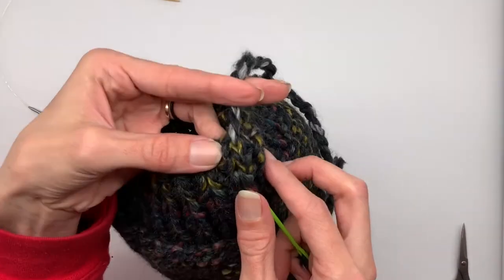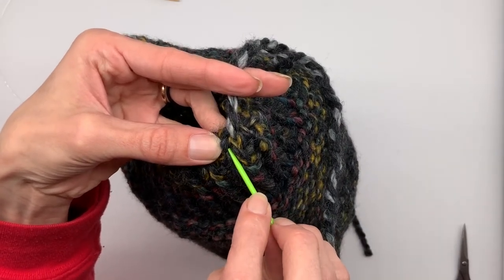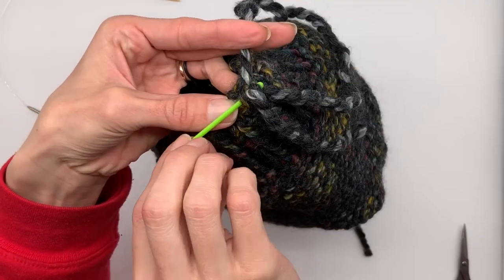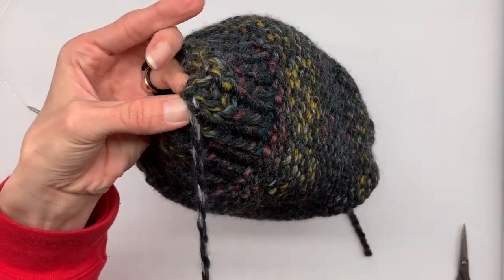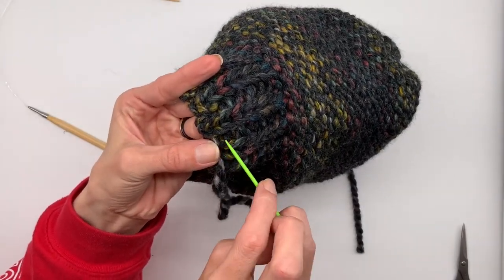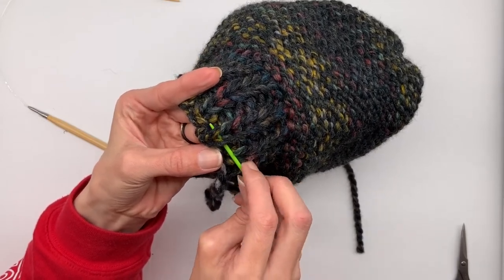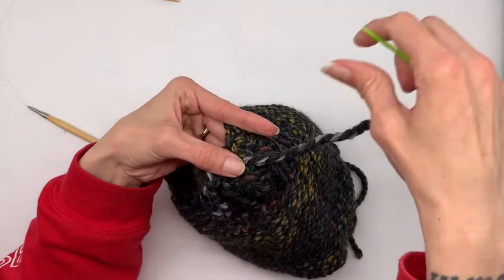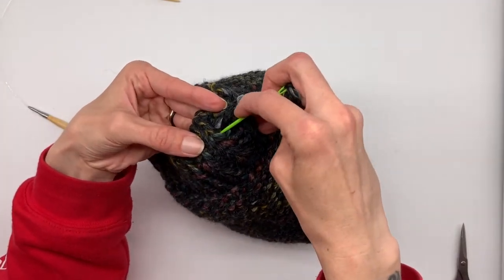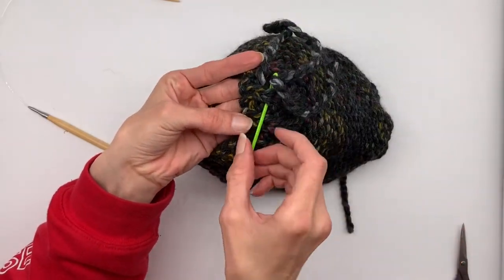Now we're going to go across from that stitch and go under the next one. We're going to do a wave pattern — go under the next row, go up, and go under the next row until we get to the body of the beanie. Go up a row and go under the two stitches, then go up a row and go under the two stitches again. Continue until you get to the body of the beanie.